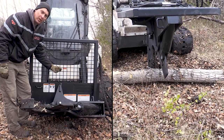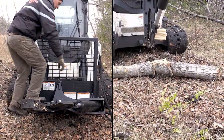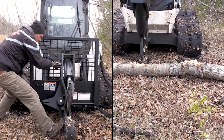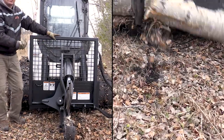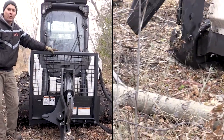First thing you do is pull the linchpin out of the horizontal pin, put your foot on the step, grab the handle, flip it up, and then put the linchpin into the vertical pin. That locks it in the vertical position. Now you can easily drive along and section up trees that are laying on the ground.